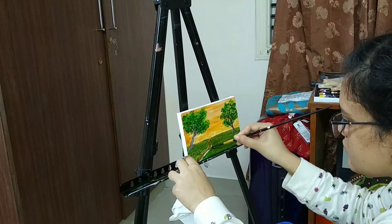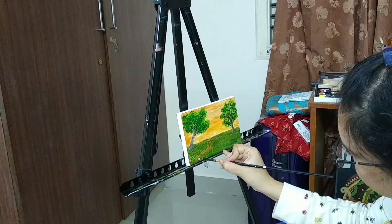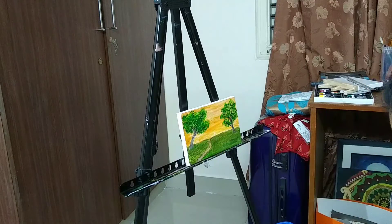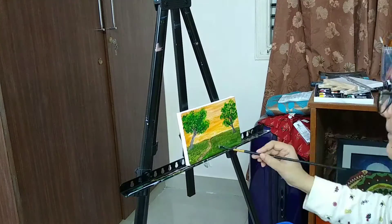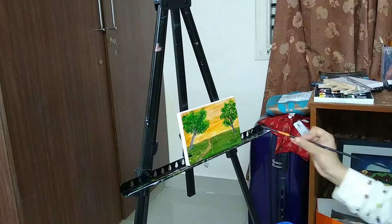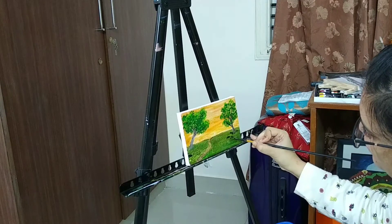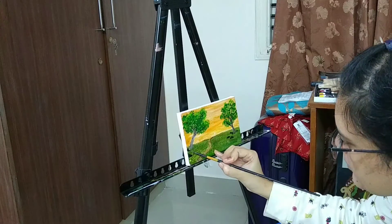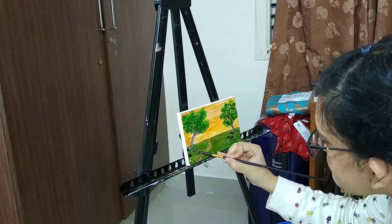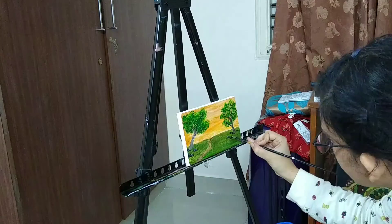I always include a path in my landscape paintings because I feel that any viewer, any human being, is always trying to find a path, so I think they can relate to my paintings because of that. I also always do boulders — a few rocks near the trees — it's like my signature style.